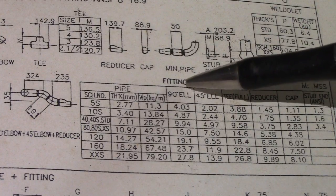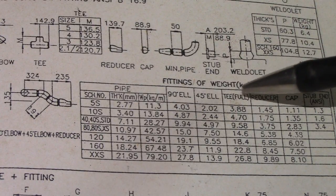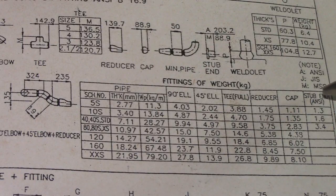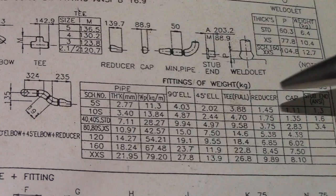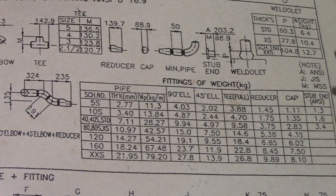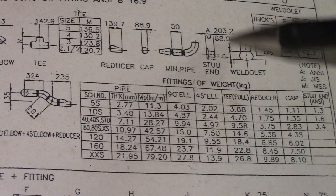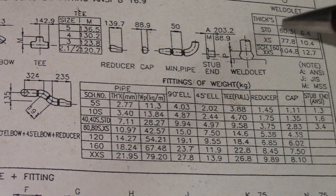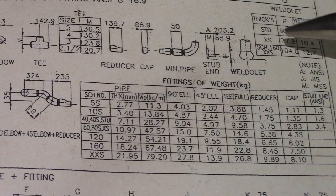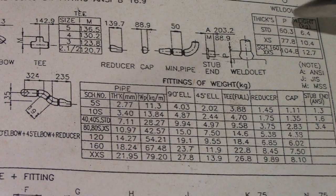This covers the 90-degree elbow, 45-degree elbow, and tee data — very important for piping works. Also shown is the weldolet with thickness and weight for standard, XS, and schedule 160.